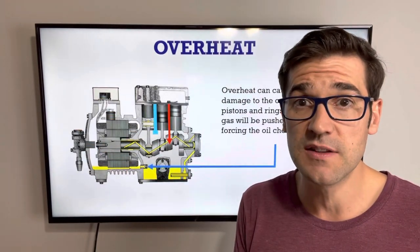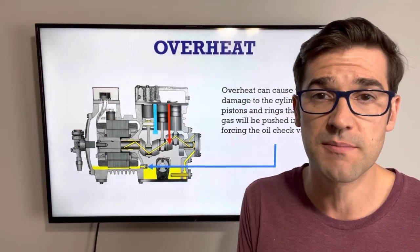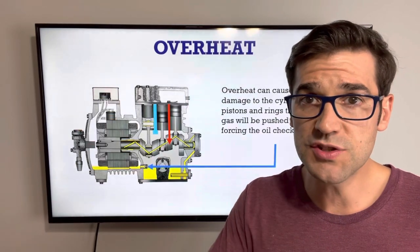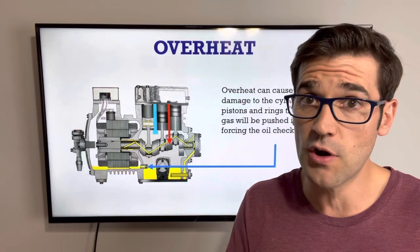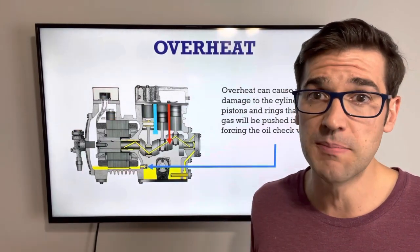I've had this happen to me in the field — I didn't even know it happened to me. I only figured it out after I started working for a compressor manufacturer and I've seen it over and over again. So if you have what seem like nuisance trips on your oil failure control, they're not really nuisance trips. There's something going on either with your oil management system or with that compressor, and it could be blow-by.